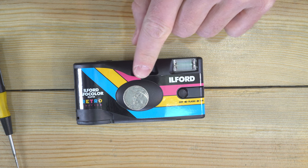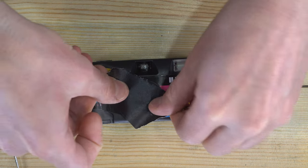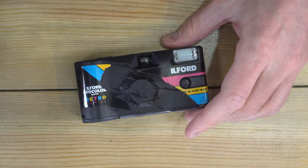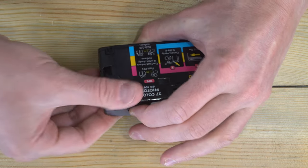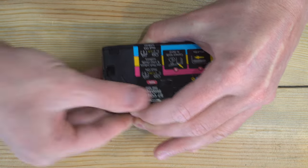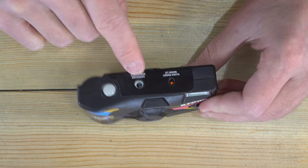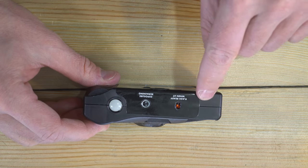We're going to cover up the lens because I don't want any light recorded on this film, so I'm just going to use a nickel that's sitting here and tape that on so no light can get into the lens. Next, I'm going to hold down the shutter button. I just shot through this whole thing and felt the end of the leader.